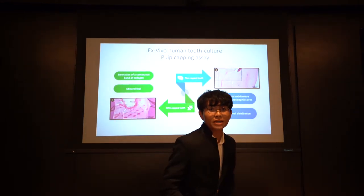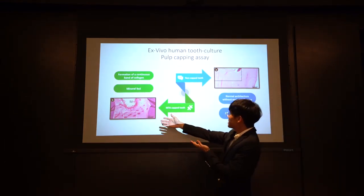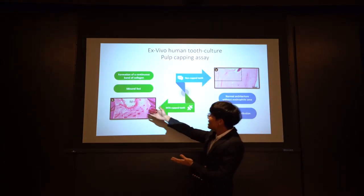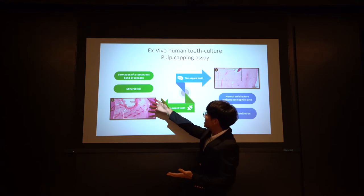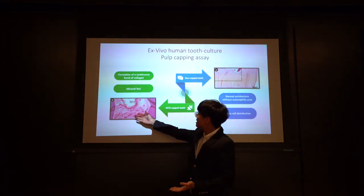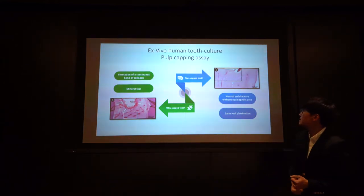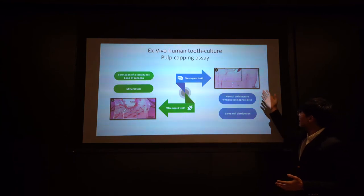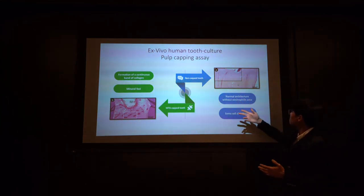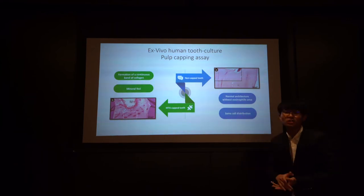What was fascinating was the result of the pulp capping assay. Take a look at this: the MTA-capped teeth show a beautiful line right here — formation of a continuous band of collagen, and also right here, mineralization on this side. On the other side, the non-capped teeth shown in the picture displayed normal architecture without any eosinophilic area at all, and showed the same cell distribution.